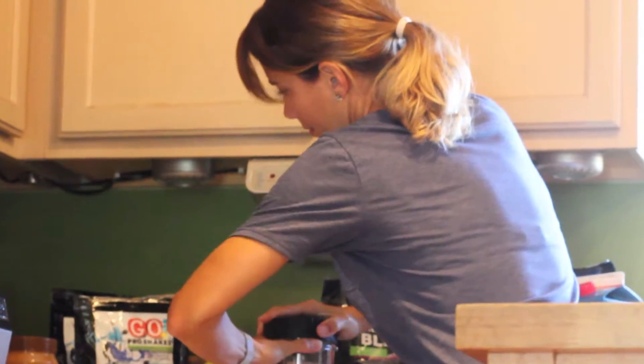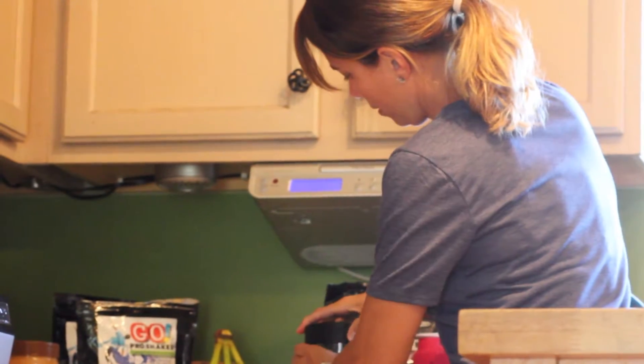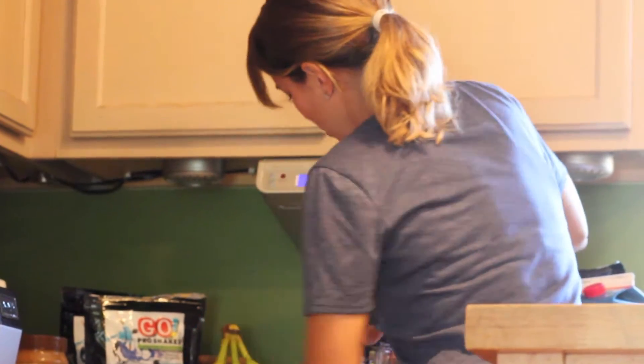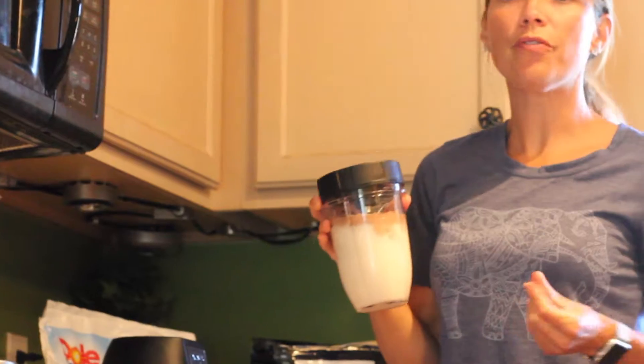I'm going to lock this in here and push this on my bullet and then blend it. It's super fast and super easy.